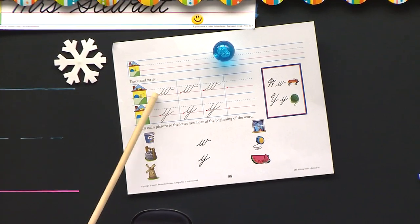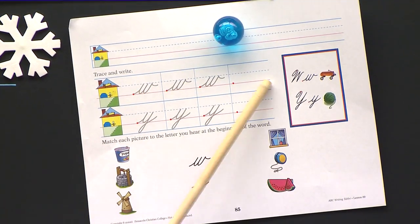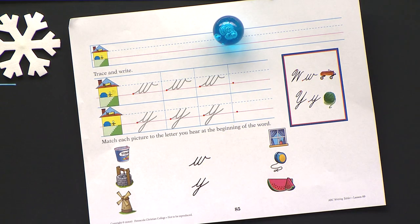Look what we got today. Count with me. One, two, three, four — four red dots on the first house. How many on the second house? One, two, three, four. Whoa, Nellie. We have a lot of work to do today.